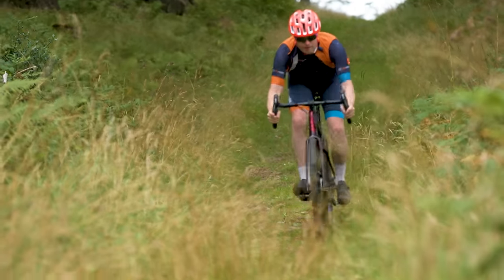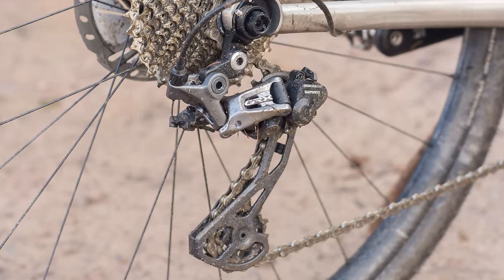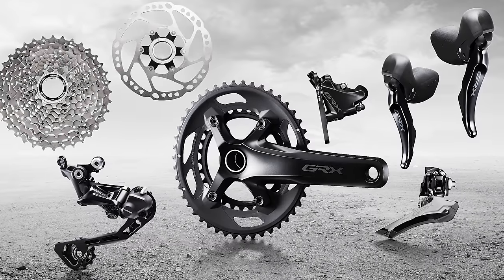The incessant pace of gravel tech waits for no rider, and three and a half years after the launch of Shimano GRX, it's time to compile our wishlist for its next generation. When are we going to see a new GRX family?